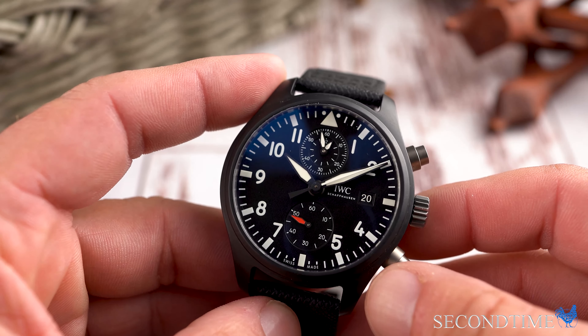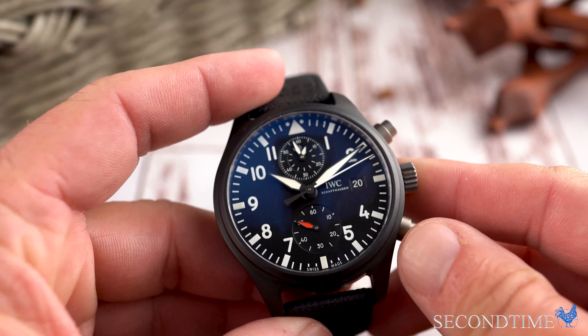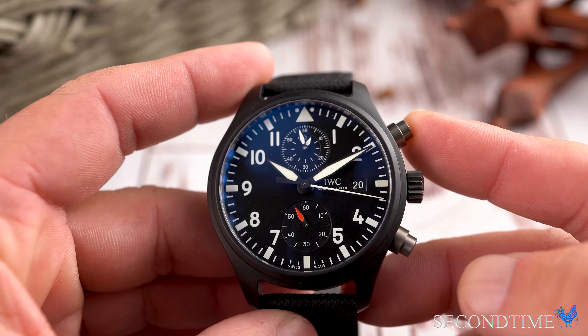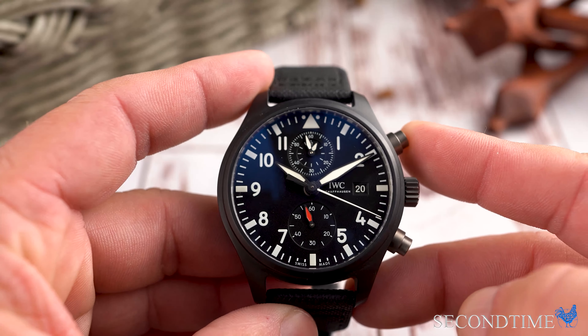Like I said, it's not too big, it's not too small — it should be easy enough to wear. I think it would be really hard to have a bad time with this watch. So those are my thoughts on the IWC Pilot Top Gun Manufactured Chronograph.